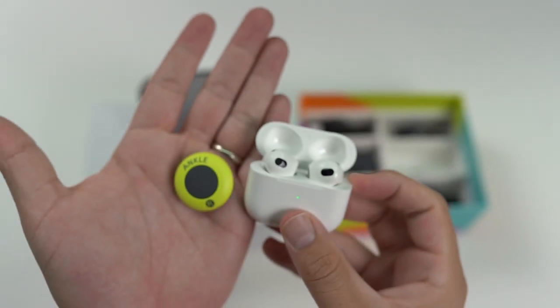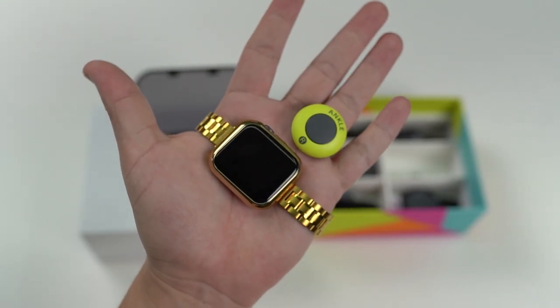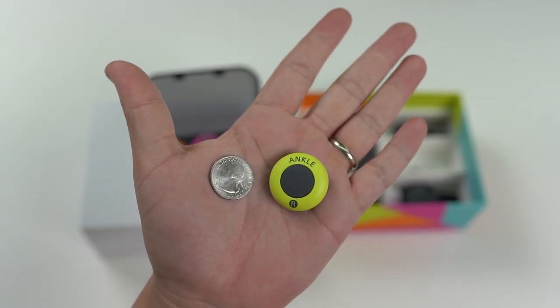For comparison, here is one of the trackers next to my AirPods and next to an Apple Watch. And then here it is next to a quarter.